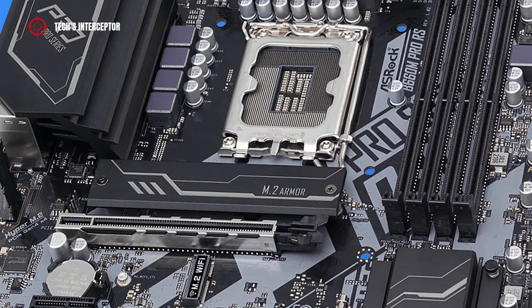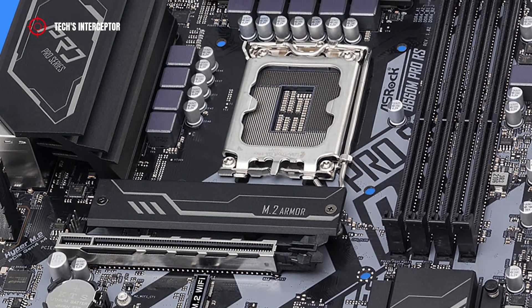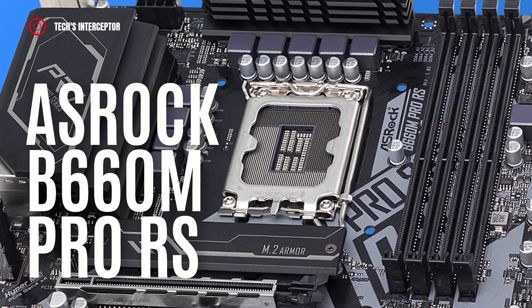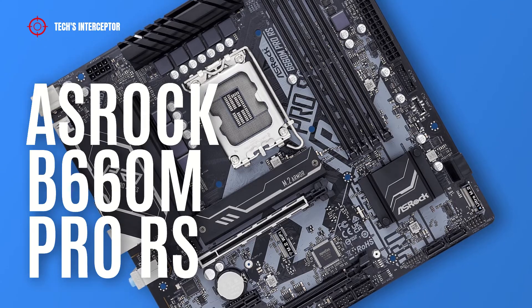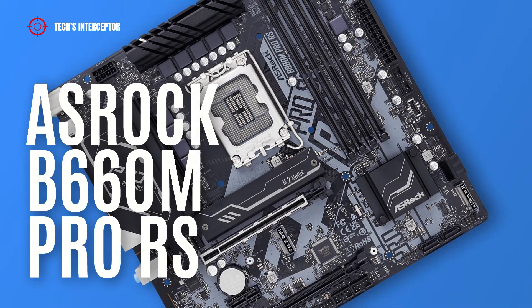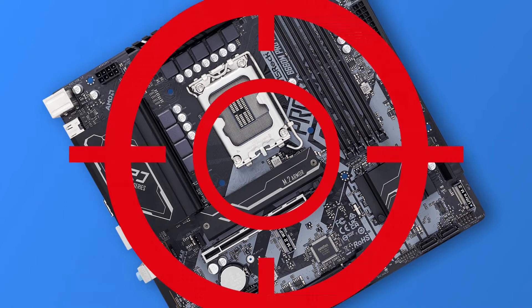Today we'll be looking at the new B660 motherboard. This is the new ASRock B660M Pro RS designed for the new Intel 12th generation CPUs. Good morning and welcome to Tech Interceptor.